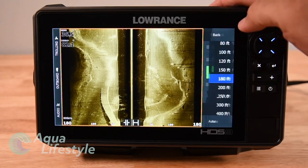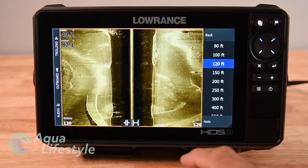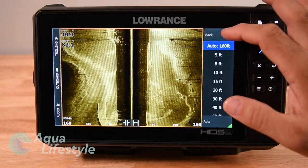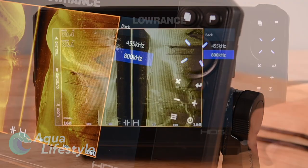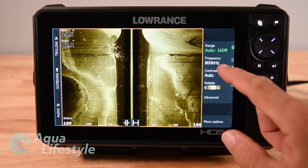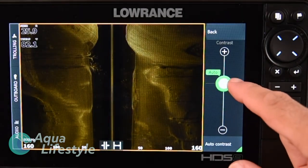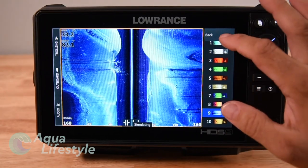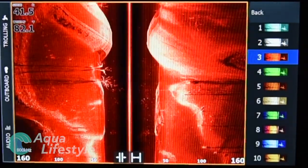In the side scan menu you can adjust the range — the distance from the center line out — and set it to auto. It's nice to have it zoomed out when searching for structure, then zoom in for more detail once you've found it. You also have two frequency options: 455 kHz, great for searching for structure, and 800 kHz, better for higher detail once you've found it. Next is the contrast slider — slide it up and down to change contrast, but you're probably better off leaving it in auto most of the time. Then there's your palette to change the coloration to whichever you prefer.